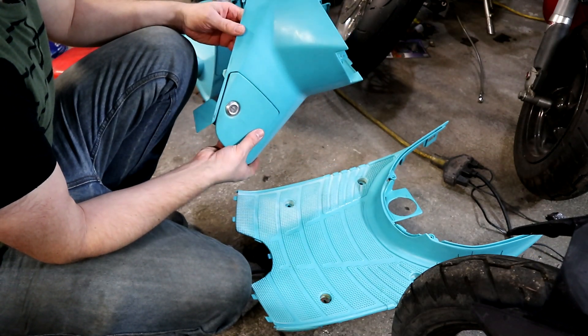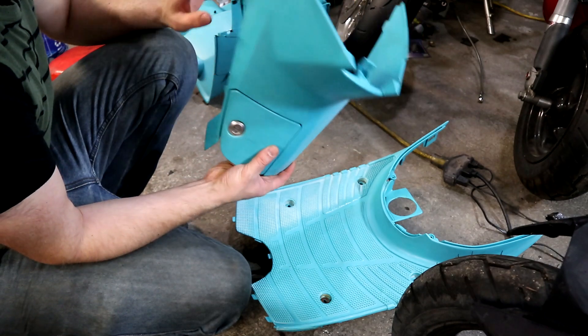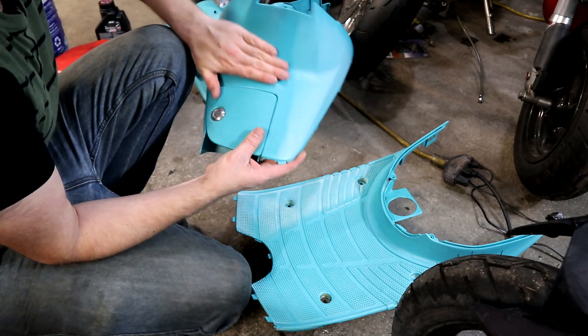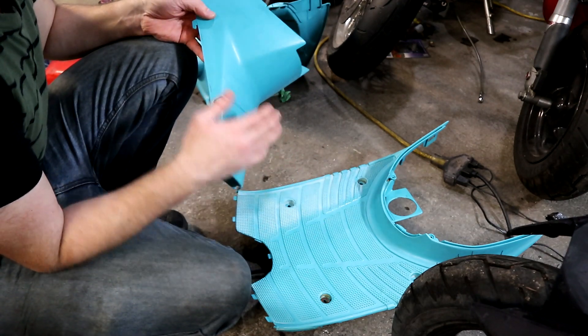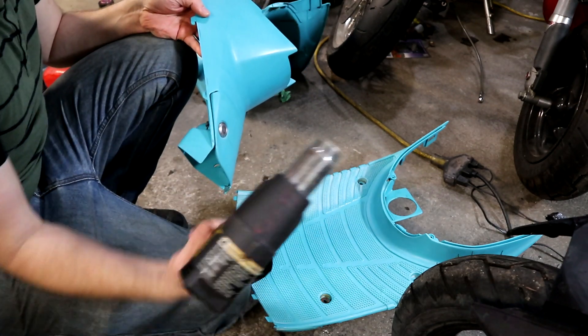I've seen a lot of different talk about repairing and rejuvenating plastics, but this one is the method that seems to work best for me. It's a heat gun.